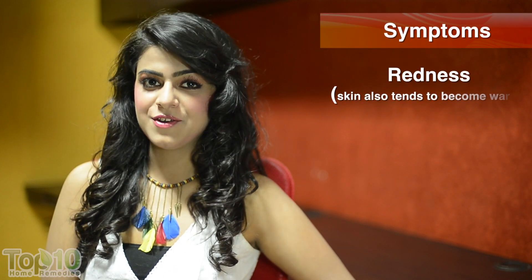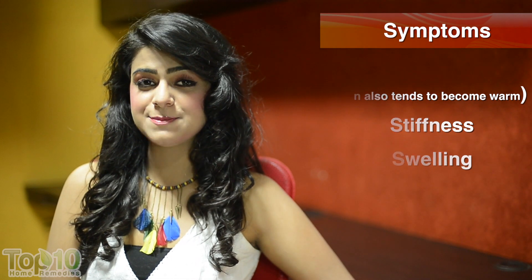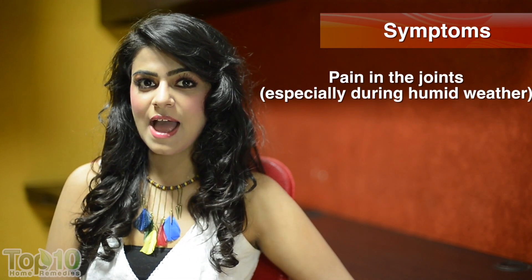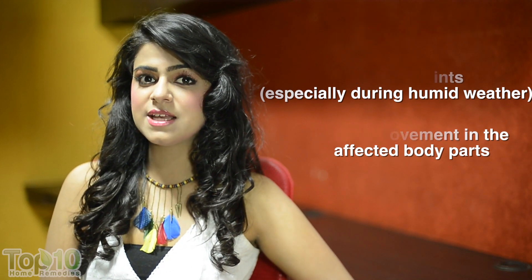Come middle age and there are chances that your bone joints might start troubling you, no matter how much precaution you take. Inflammation of joints is commonly known as arthritis. The offshoot of this ailment could be redness, stiffness, swelling, pain in the joints especially during humid weather, and limited movement in the affected body parts.